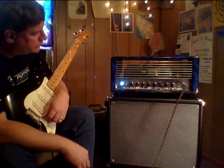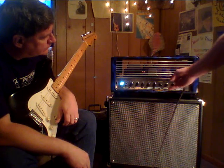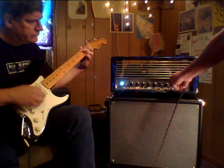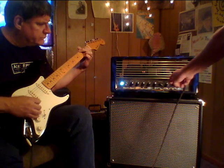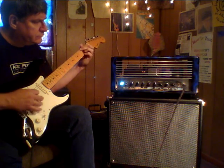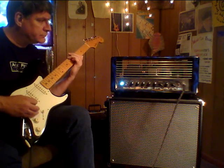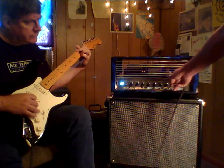In clean mode, it's kind of like every other four-input basement Marshall you've played through. It'll stay clean — you've got a clean volume control — and it'll stay clean up until about the limits of your volume. Go ahead, step on the foot switcher. At about halfway up, I think it's just really clean, a nice sweet sound.